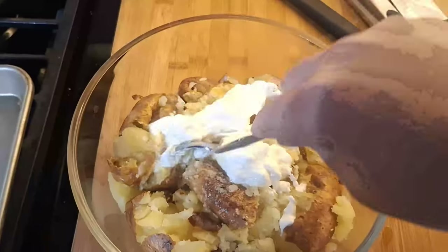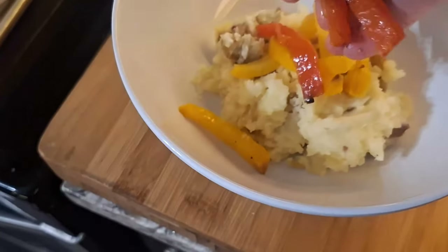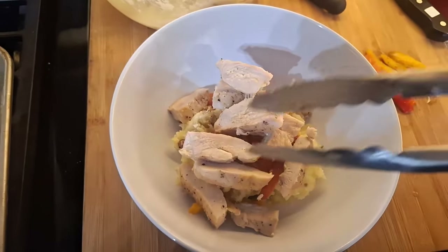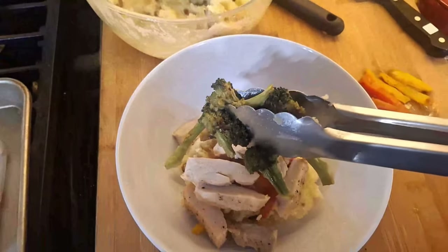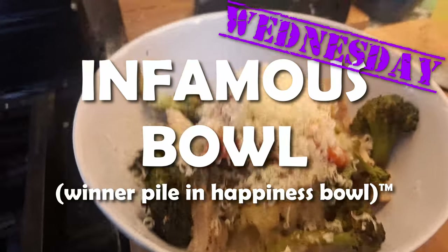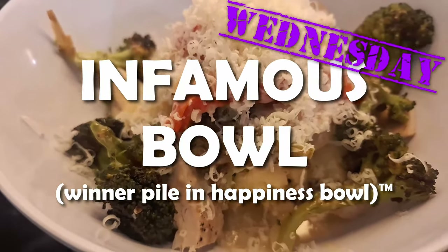Day three, I want potatoes. I'm going to roast them, then smash them, then top them with some of our roasted peppers, roasted chicken from last night, and roasted broccoli. Then a quick gravy and some shredded cheese for what I'm calling an infamous bowl.